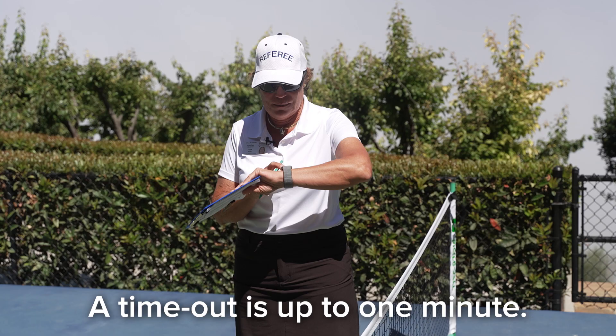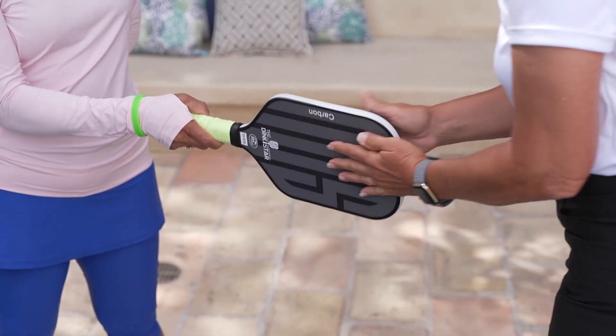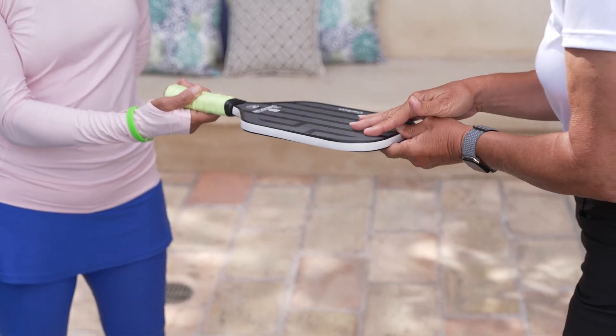A timeout is 1 minute. Any paddle that leaves the play area must be re-inspected. Coaching is permitted.